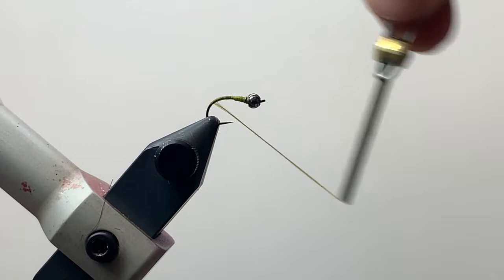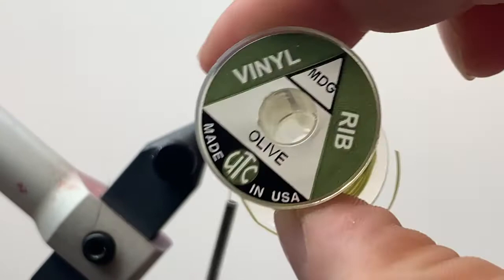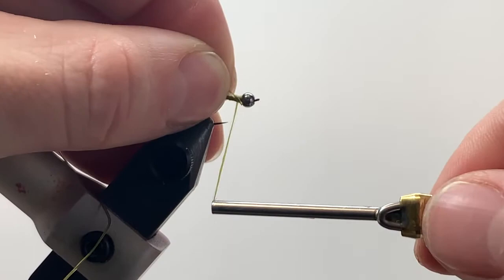Next we're going to grab a little bit of vinyl rib, size midge, in olive. We'll tie that in right up here behind the bead and wrap it all the way down just to the bend of the hook, then bring our thread back up.